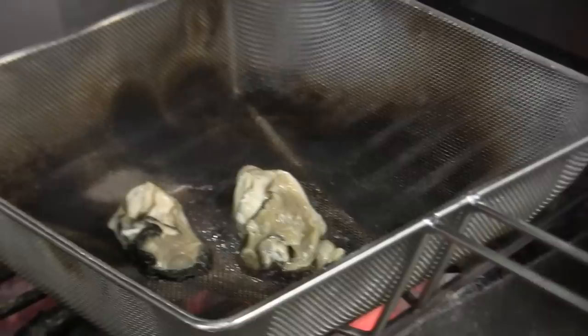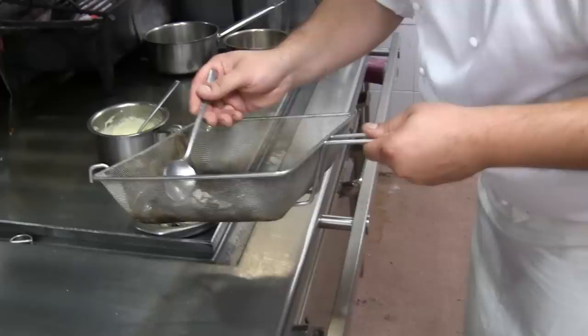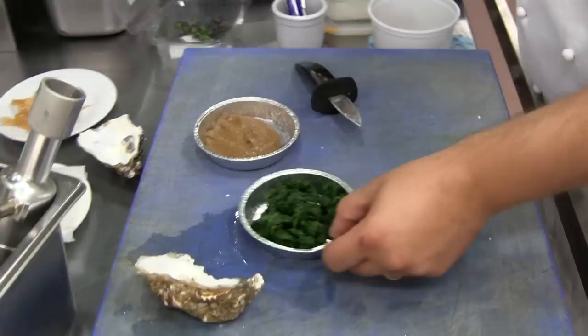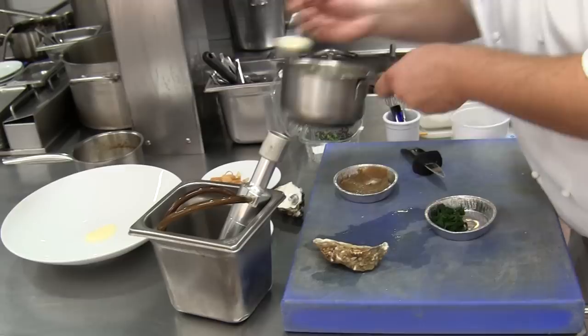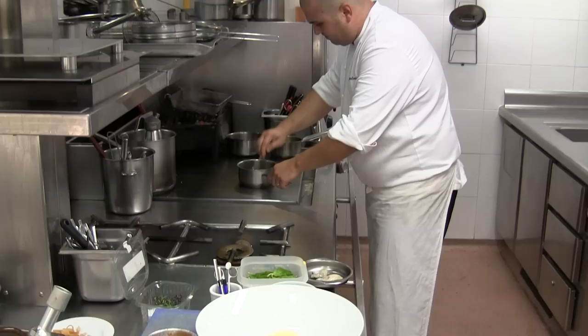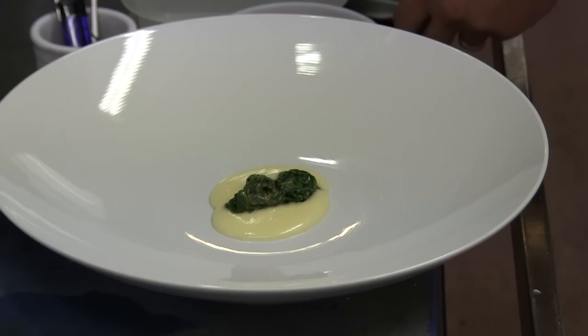Meanwhile, we are going to heat the potato puree. We also have spinach — raw spinach — and this spinach we are going to put with the sesame paste. We put a little bit of garlic. We'll heat the spinach and put that small oyster on the top.